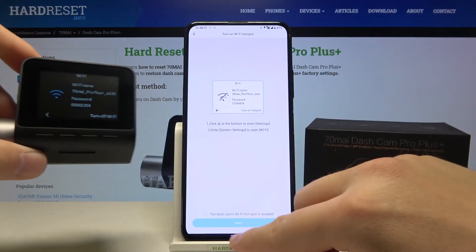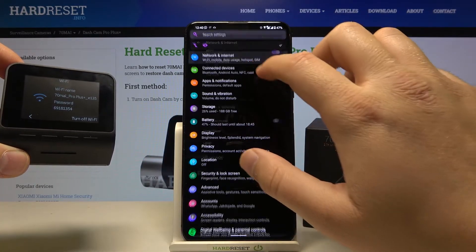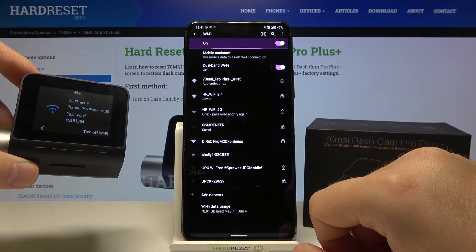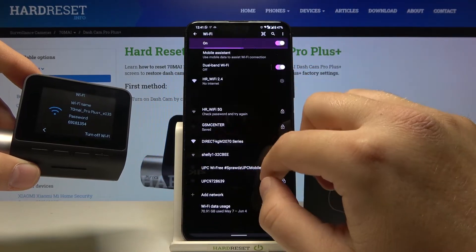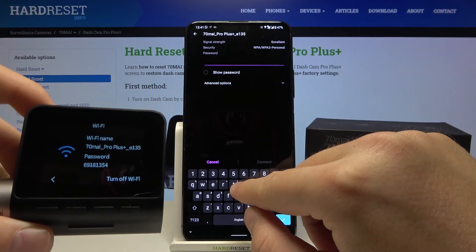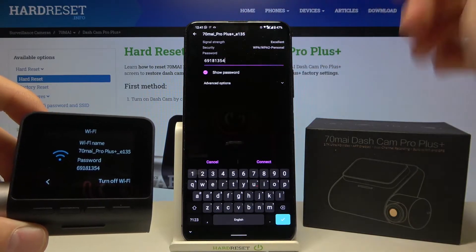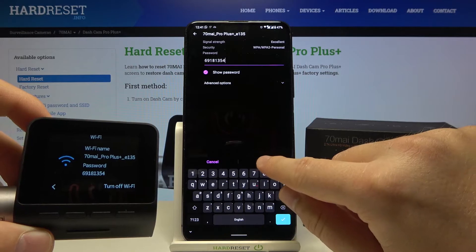Let's connect to this hotspot from our smartphone. Go to Settings, then Wi-Fi connections, and wait until our device finds the hotspot. There it is — tap on it. We have to input this password into our smartphone. In my case it's 69181354. Click 'Show Password' to confirm it's correct. Of course, your password will probably be different, so don't type mine — check the password on your camera. Then click Connect.